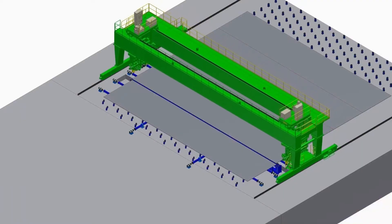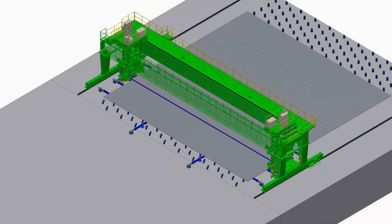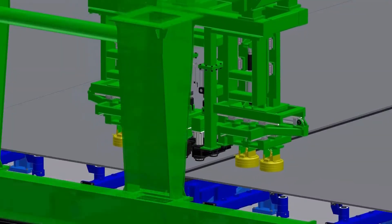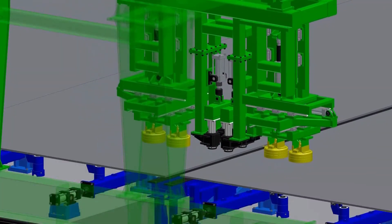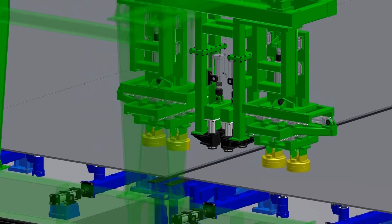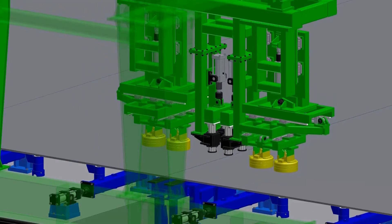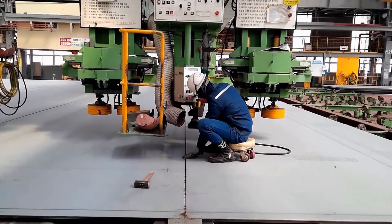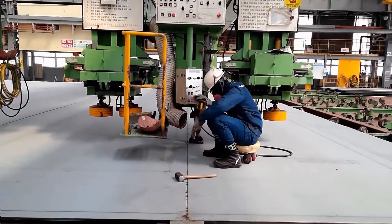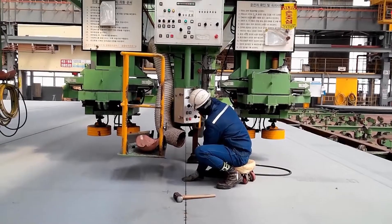Plate joining stage: this equipment is used to align and join main plates of a ship panel, which are cut by CNC cutting machine. It controls alignment, gap, and step between the plates to join them by tag welding. Major functions are: one, aligning and transporting plates by eight magnets; two, maintaining zero gap between plates by eight side pushers; three, removing step between plates by lifting bed and hydraulic pressure.